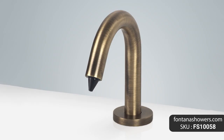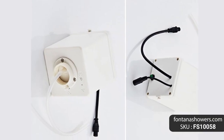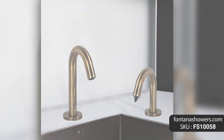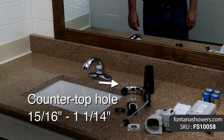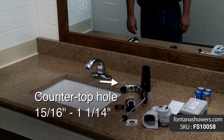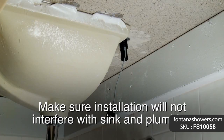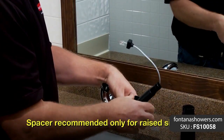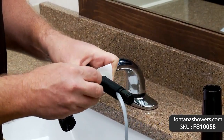Fontana sensor deck mount commercial soap dispenser in antique brass finish, product code FS10058. The most hygienic way to use a public restroom — with this solid brass automatic sensor soap dispenser, free yourself from soap serfdom. This hands-free deck mount soap dispenser in antique brass finish is designed for above sink installation and use.